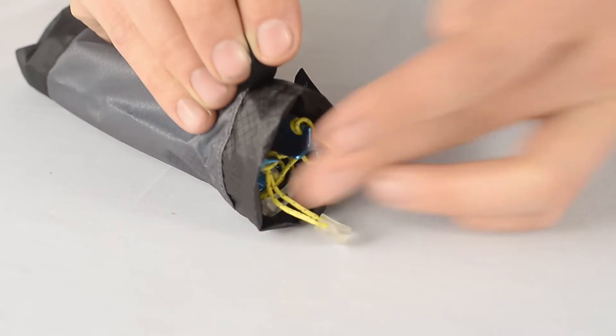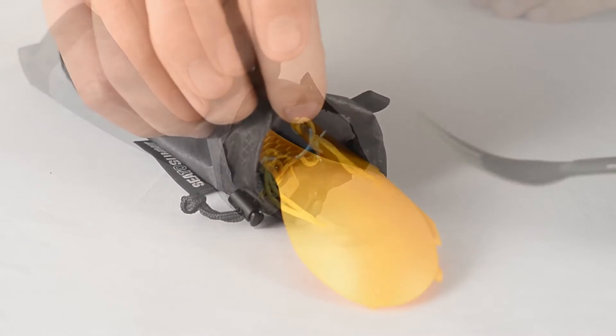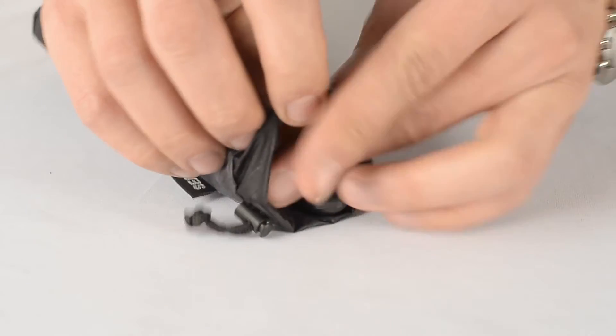Peg bags are super versatile and can be used for storing pegs up to 18cm long, or you could use it to store your cutlery. These weigh in at 6 grams.